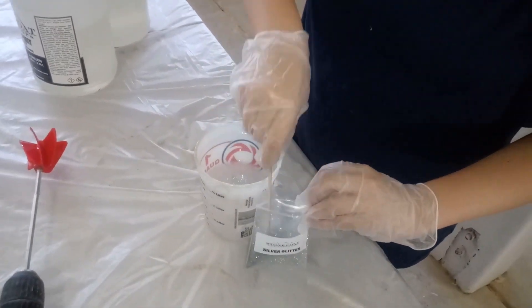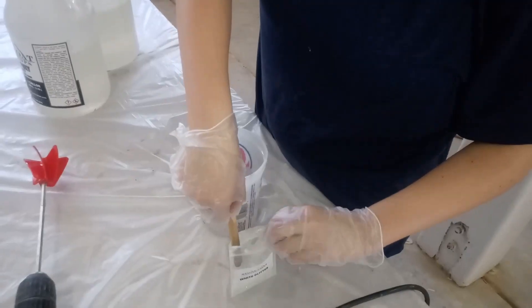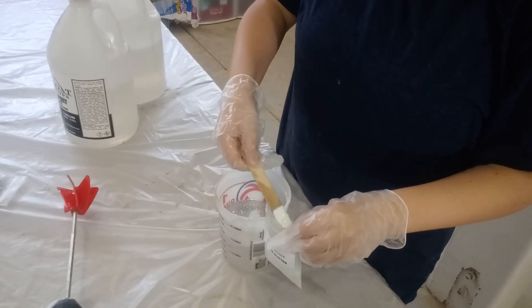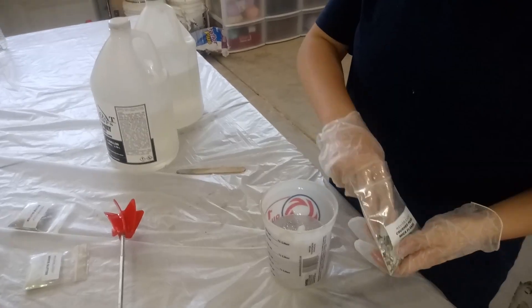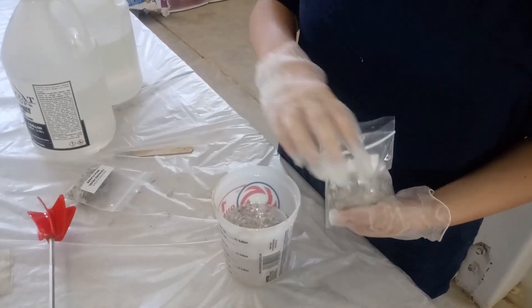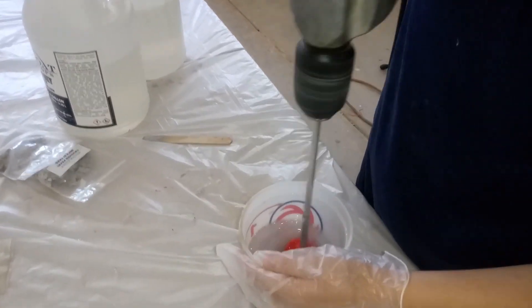By the way, mica flakes are made out of a rock called mica. It is a sort of mineral-based rock that, when ground up into a fine powder, can make a beautiful reflective additive that you usually find in metallics. You can find these in metallics for epoxy, or they can even be found in makeup. What the mica flakes are, are just the larger chunk sheet form of that rock.